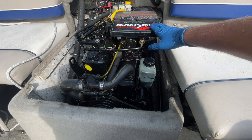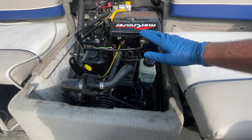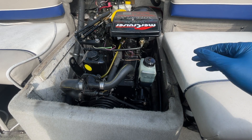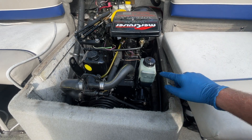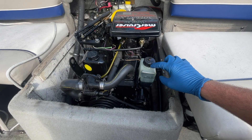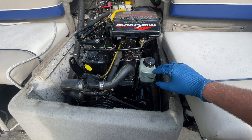We've got a MerCruiser Alpha 1 3.0, which is the four-cylinder Mercury engine. However, this is also going to be valid for the V6 and V8. The gear lube tank is pretty much in the same place on the V8, V6, and the inline four.